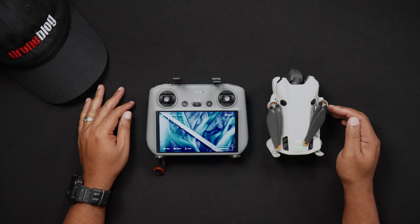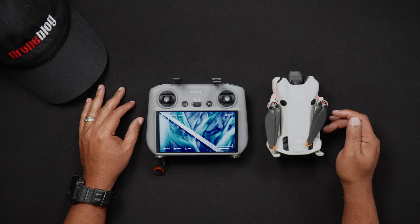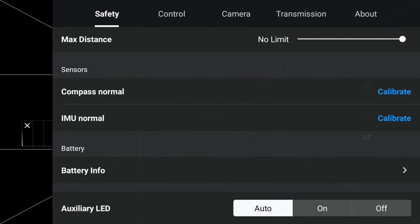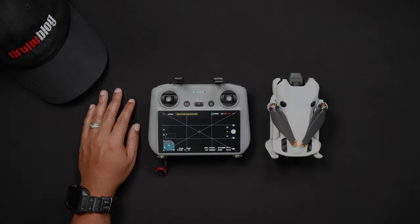Once in Camera View, go into the Fly app menus by tapping the three dots in the upper right-hand corner. Locate and tap the Safety tab. Scroll down until you see Compass Normal. Next to that, press Calibrate to start the compass calibration process. Press Start and then follow the prompts and move the Mini 4 Pro into the various positions as directed on the screen.